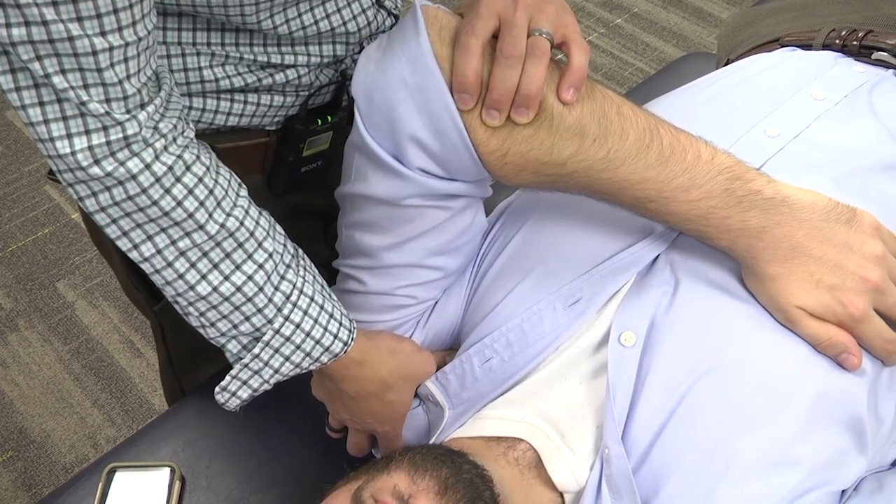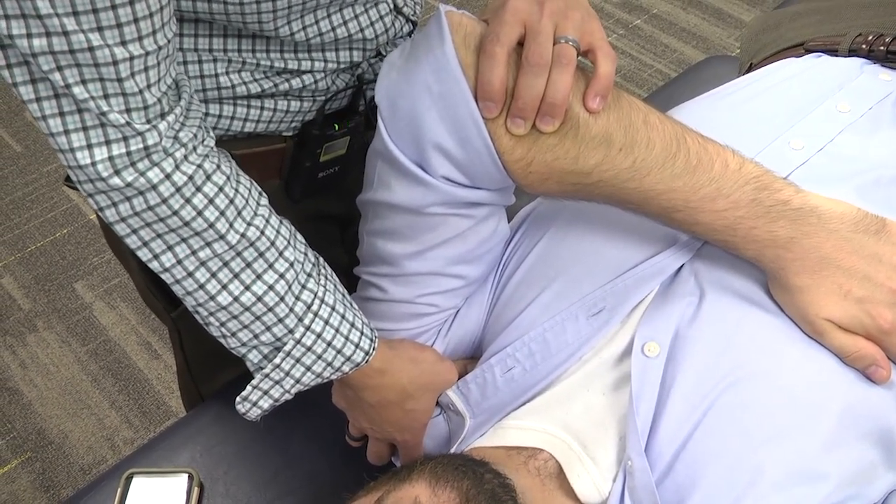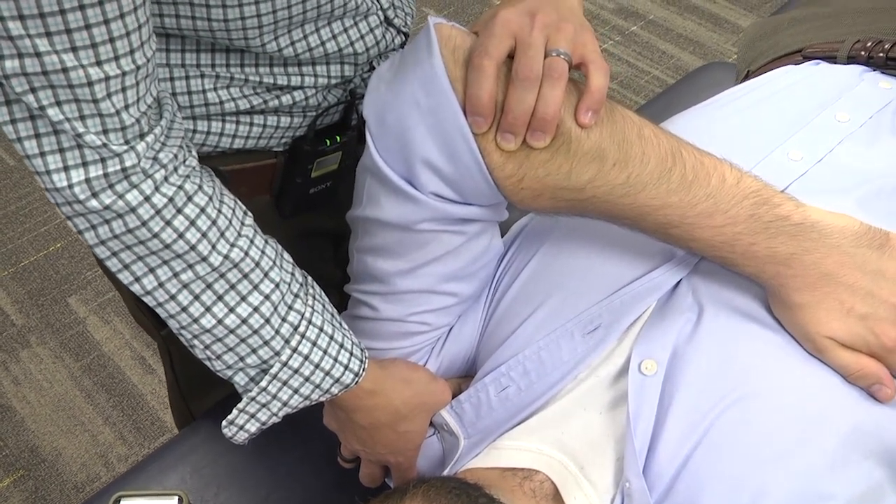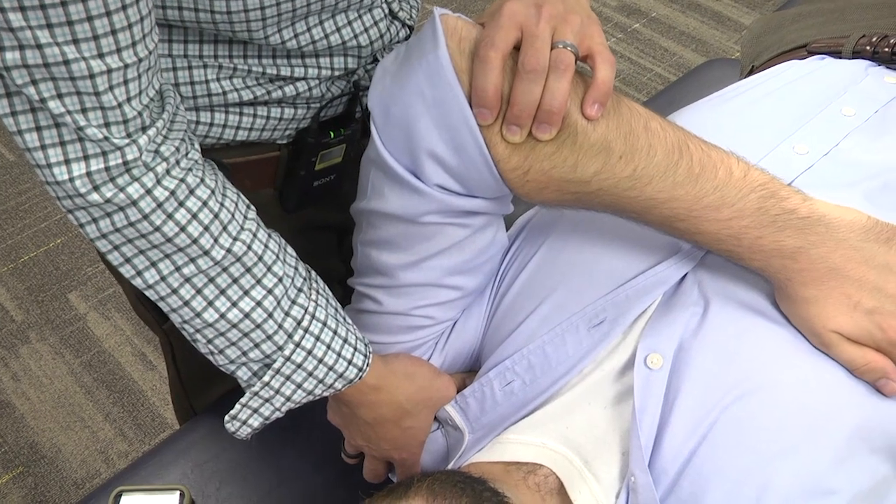Once you have improvement of the tenderness, you hold that counterstrain point for at least 90 seconds, or until you feel the tissues underneath your fingers or thumbs release.